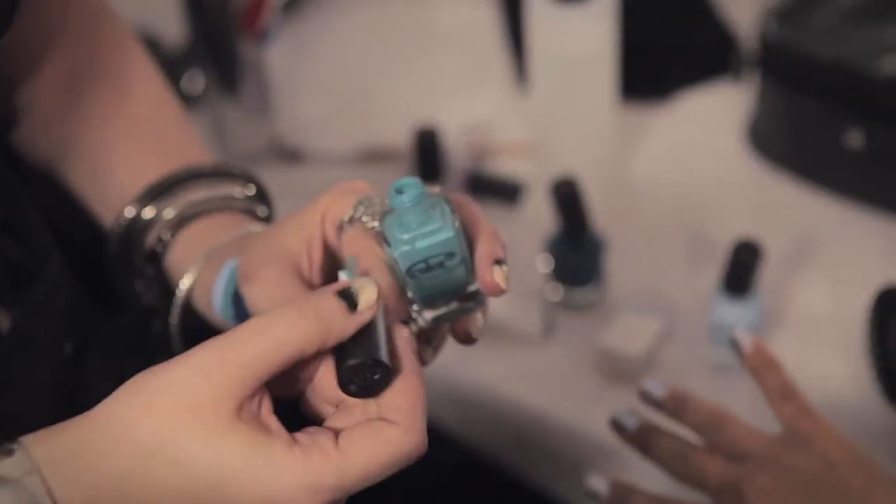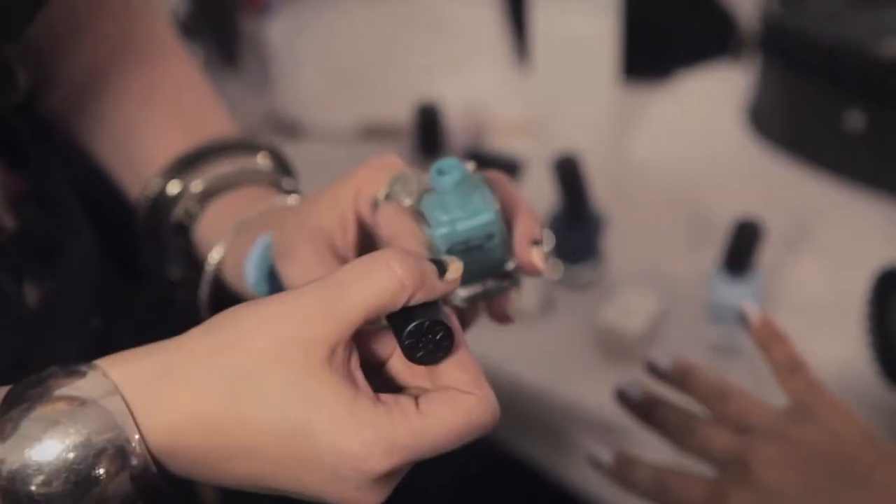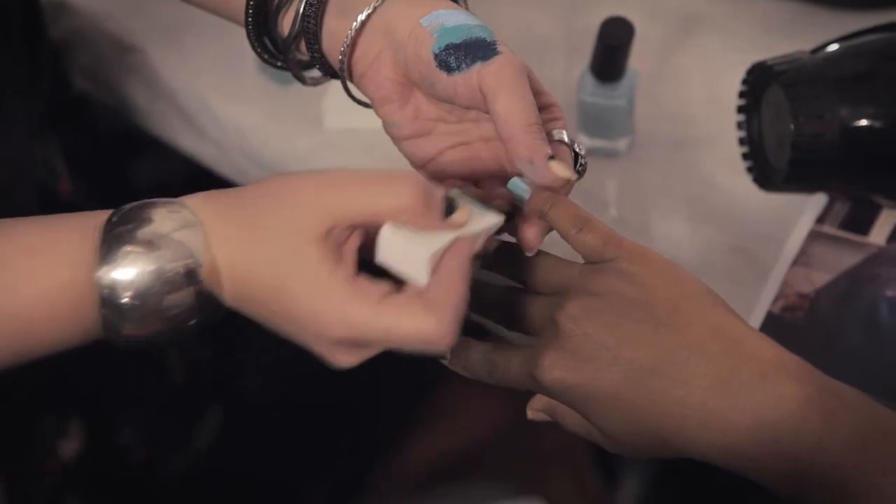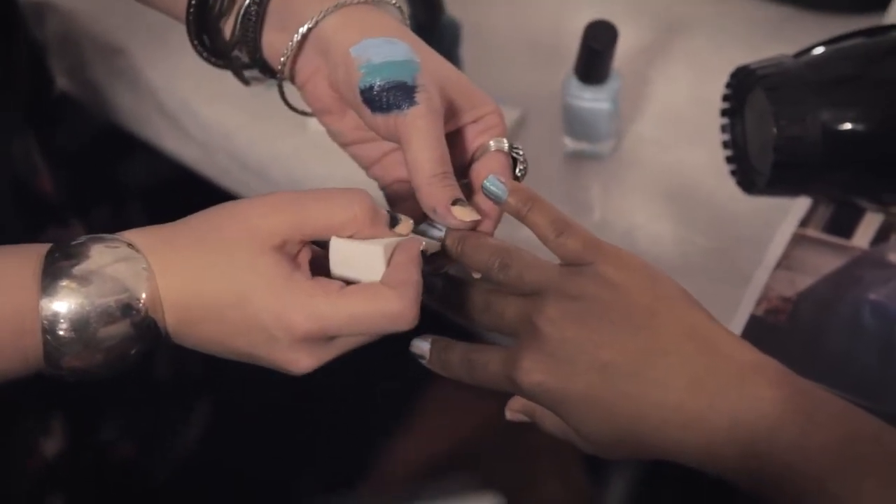Then I'm going to take Seaside Surf, which is a limited edition color we created just for this runway show. You just dab it down the middle of the nail, bringing the two colors together.